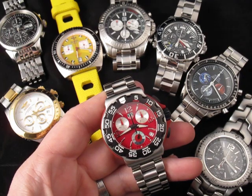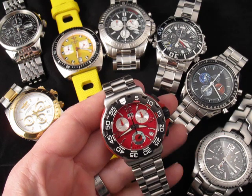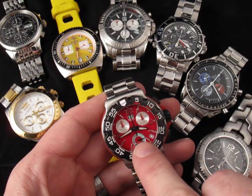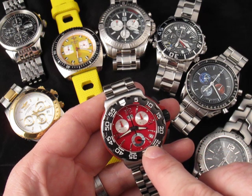These watches are all chronographs — that is, they have a timing function built into them, much like a stopwatch. Notice that they all have subdials, these three little dials here, or in some cases two dials, that are the extra functions over and above just telling the time.